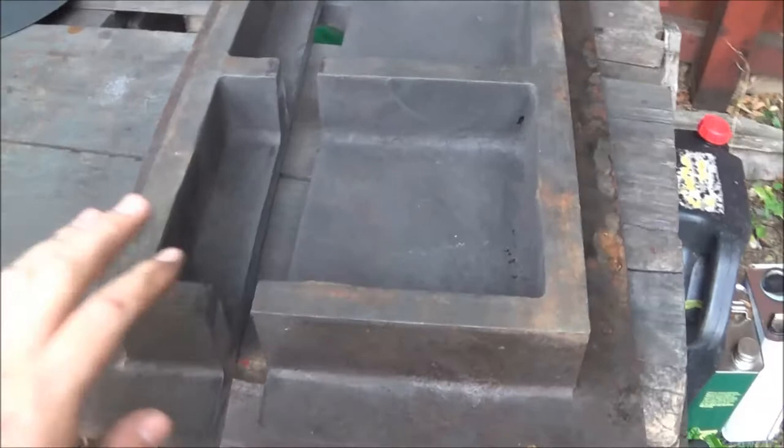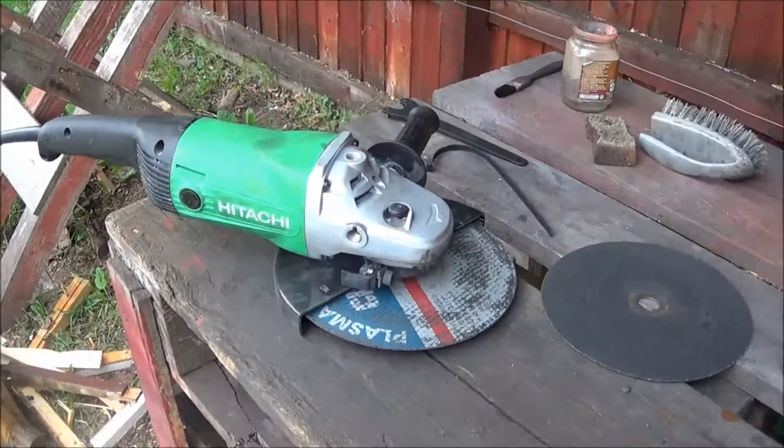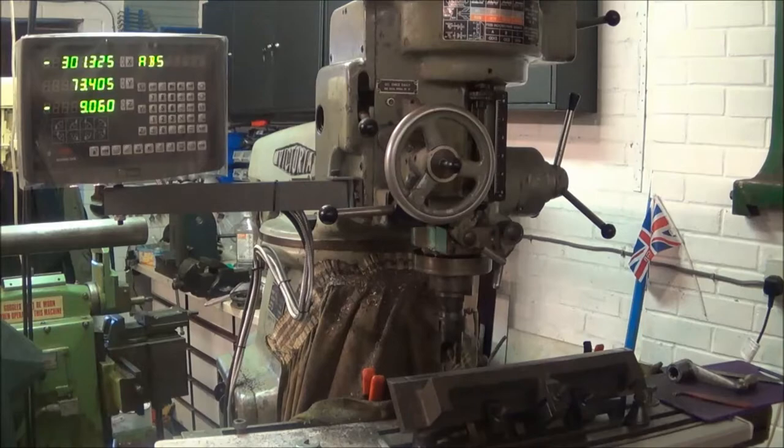I've cut the surface plate into a strip to make the straight edge. I originally started trying to cut it on the bandsaw and got a bit stuck — I don't think my blade was really coarse enough. So I gave up and used the old faithful grinder, and that actually seemed to cut through it quite well. Next job is to mill it into some suitable shape.